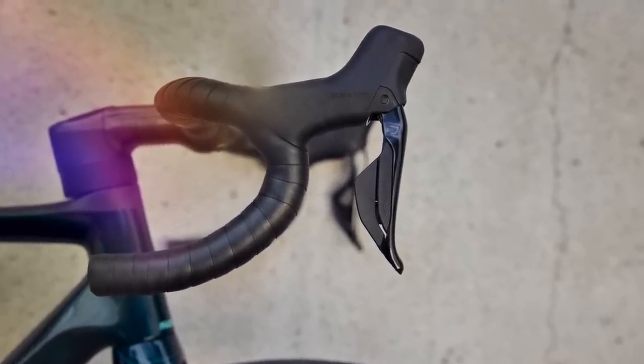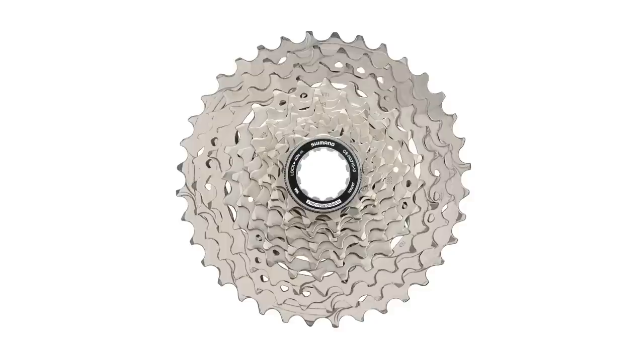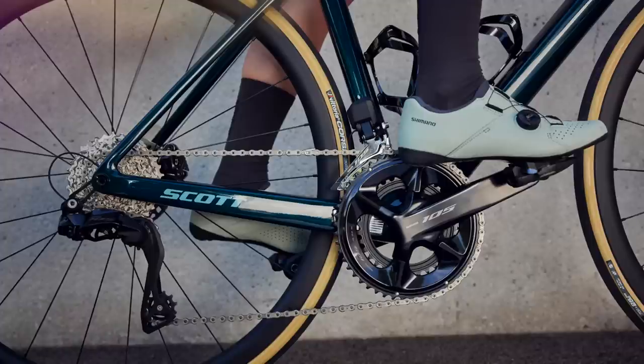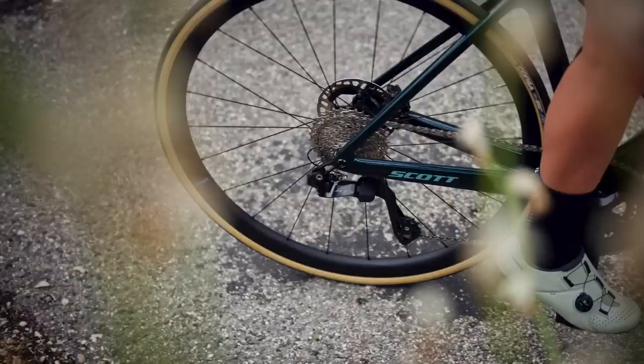It connects wirelessly to the shifters and has Bluetooth connectivity built in, so you can hook up your phone without needing to buy the D-Fly unit. Most practically for the majority of us, it'll run with a whopping 36-tooth cassette. The other cassette option is an 11-to-34 tooth, and Shimano is pairing this with 52-36 and 50-34 tooth chainring options. If you want a proper look at the new 105 Di2 groupset, check out our video in the description below.